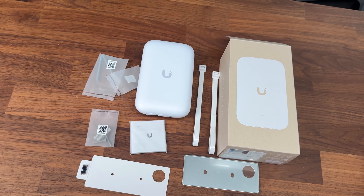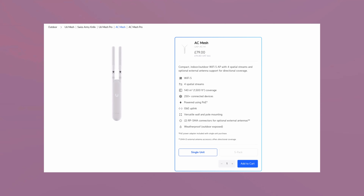This product is very similar to another product in the Ubiquiti lineup — the AC Mesh — and we're going to cover that in a little bit more detail towards the end of the video. First, let's talk about some of the interesting choices that Ubiquiti have made with this device.